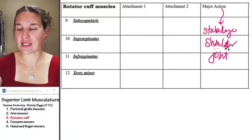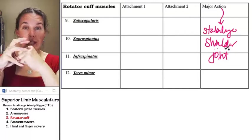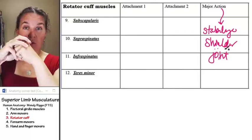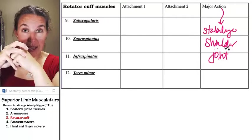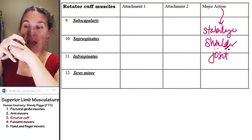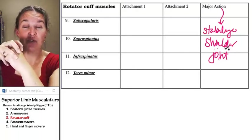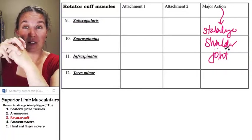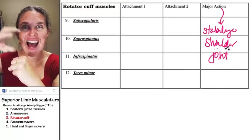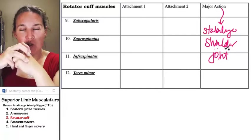That's the piece I want you to know. They are literally holding on to the humerus — the head of the humerus — and holding it into the glenoid fossa. Those muscles surround the head of the humerus, attach to various places on the humerus and on the scapula, and keep those two together.